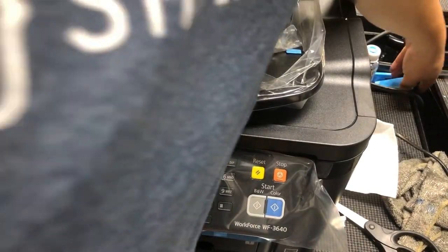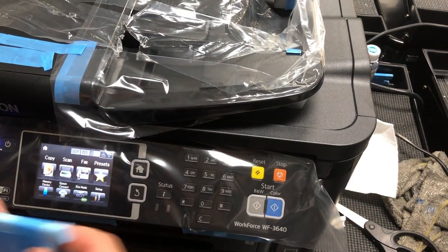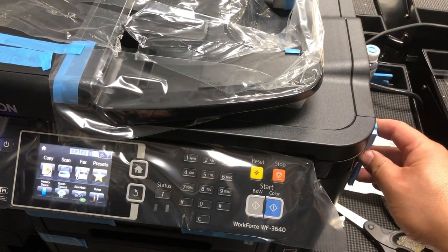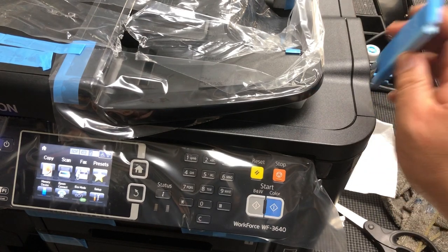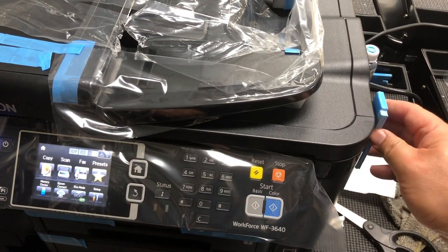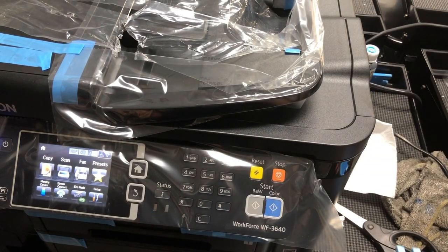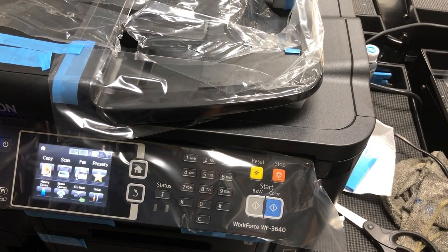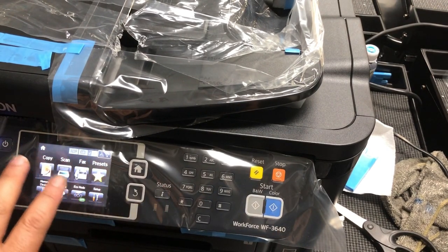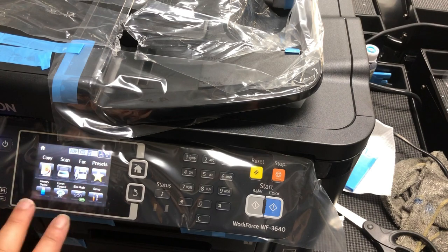Basically, 0x69 is something to do with cartridge movement. When the printer comes in, it has a block here to prevent the cartridge from moving — you're supposed to remove this block. You have an error here in red saying something is wrong, and it's 0x69.